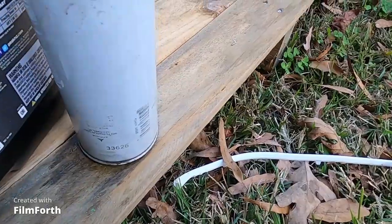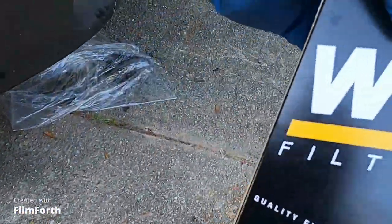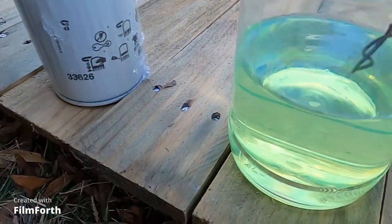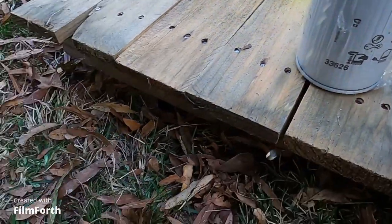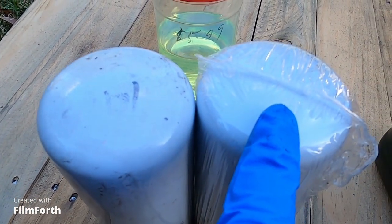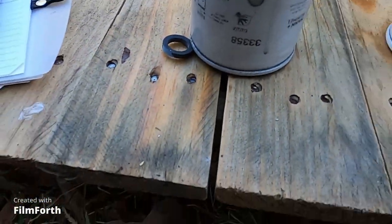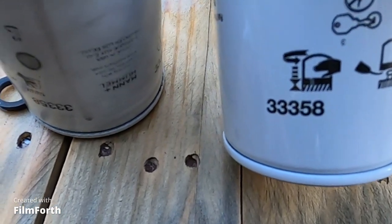That's the old one. I always use this from O'Reilly — make sure you have the right part before you do anything else. That's the diesel. Part number is 33626 — same part number 33626, so they're both the same. Before I put it on, I'm putting today's date on it so I know when I did it and how many miles. The other filter's old one — the number is 33358. New one is 33358, so the numbers match right.